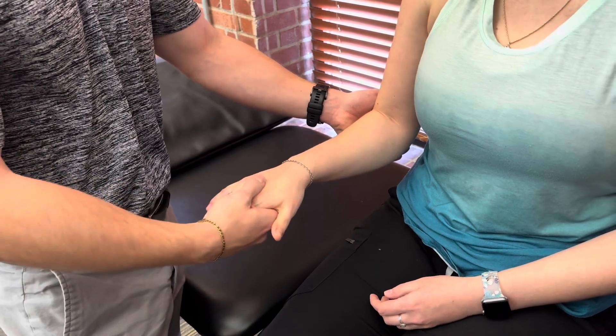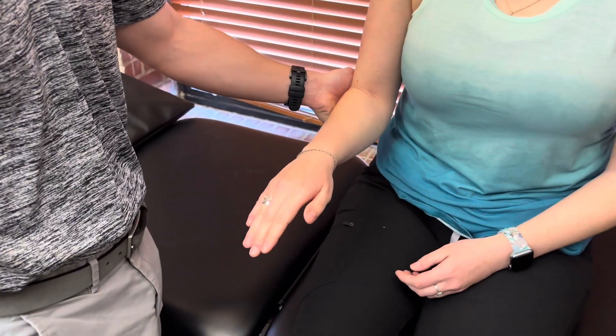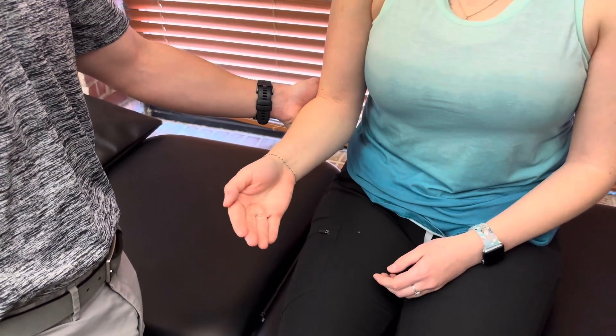If I take my hand away, have her start all the way pronated, then I want to see if she can take her palm all the way up — move through the full range of motion — for a grade three.